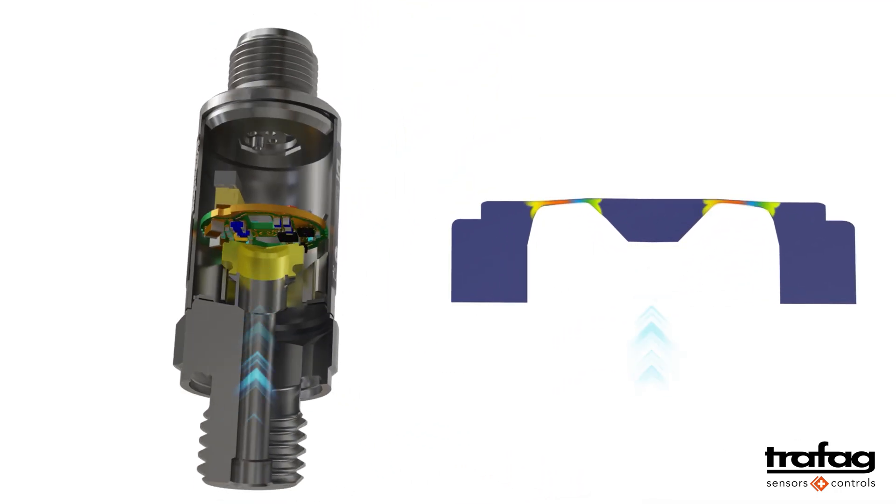If pressure is applied to the pressure sensor, its membrane deforms at predefined points. The resistors are placed exactly at these points. The resistors change their value when they are stretched or compressed.